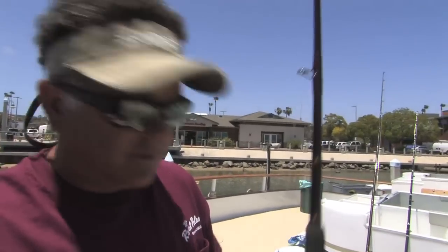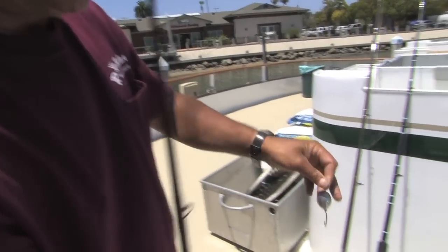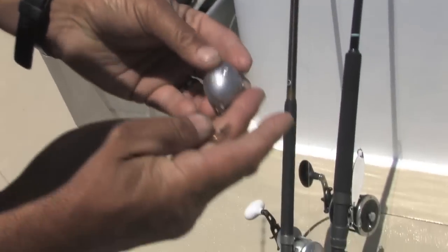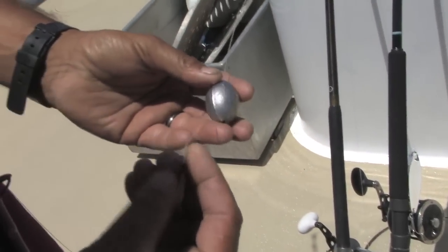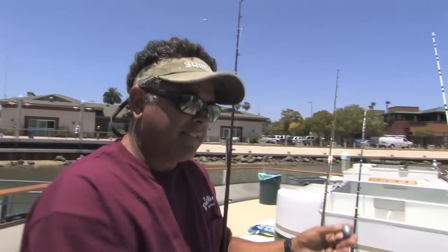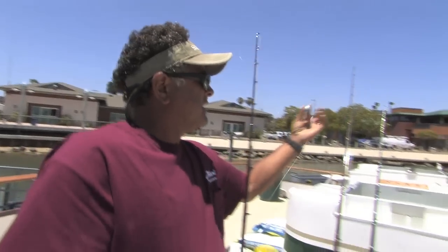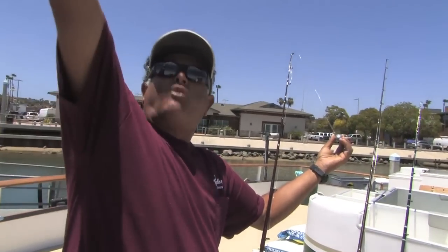A lot of guys are going to be having to do this this year. One mistake a lot of people make — this would be a sliding sinker outfit. This is the one we have rigged up for yellowtail. You hook the bait on here, and in the sliding sinker, guys fishing the anchovies will be using eighth-of-an-ounce to quarter-ounce rounds. Now, you always want to remember to hook the bait through the nose, sideways through the nose. That way, when the bait hits the water, let's say the sinker lands here and the bait lands four feet up.